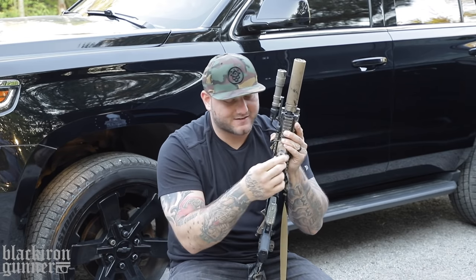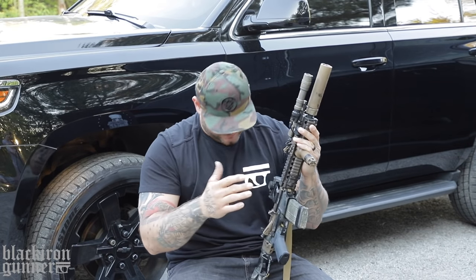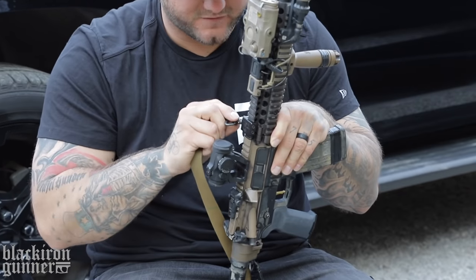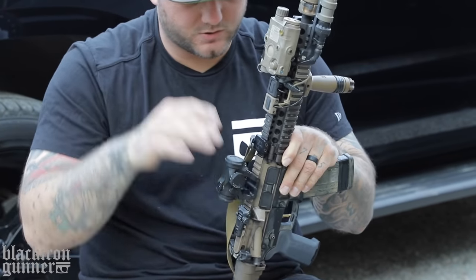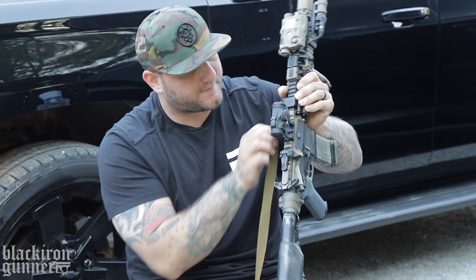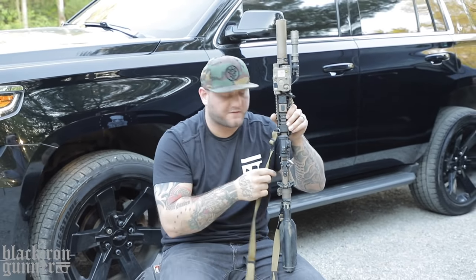Foregrip is a $75 Knight's Armament foregrip — call it a broomstick. I had one just like it in the Marine Corps, so I went with it. The style of this rifle is FDE, so I went with an FDE one. Up front, holding my QD for my sling is an IWI 45-degree offset QD sling swivel — that's just holding my QD attachment point. The sling runs farther back; I like my sling kind of out of the way toward the rear of the rifle by the law folder and buffer rather than up front.